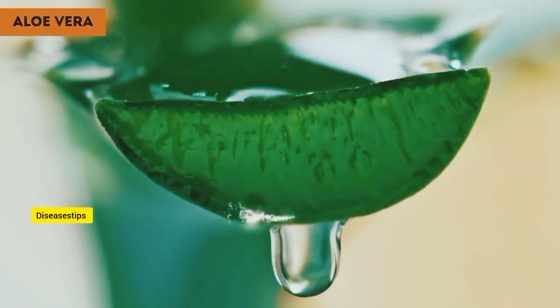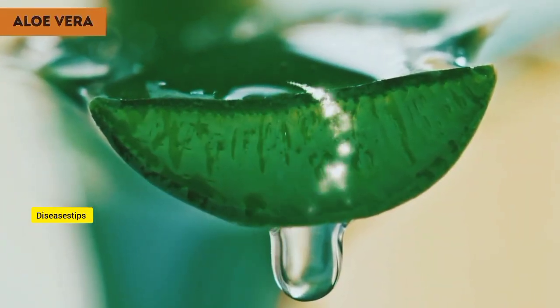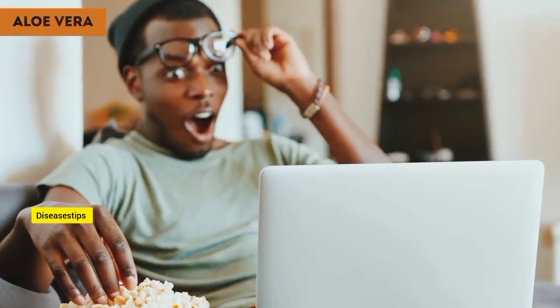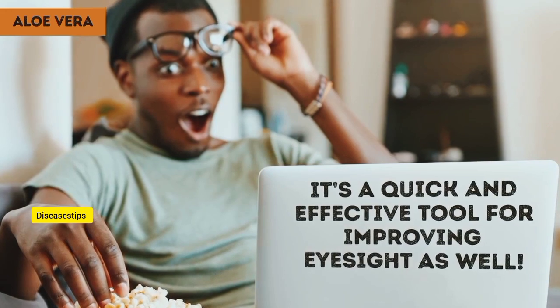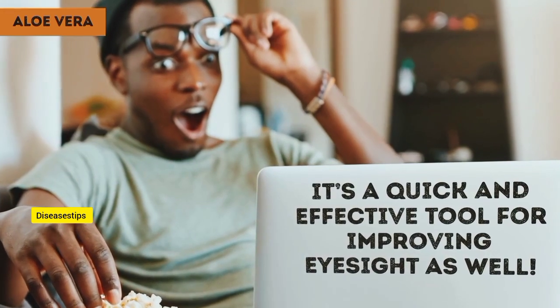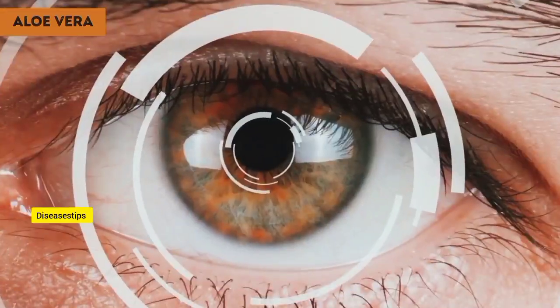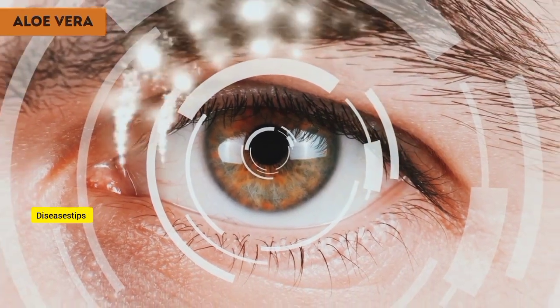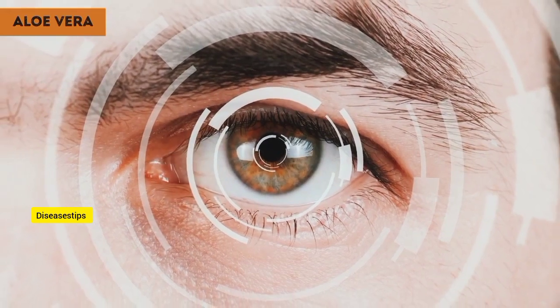Aloe vera is a miracle plant. No wonder people have been using it as a natural medicine and beauty product for centuries. It turns out that it's a quick and effective tool for improving eyesight as well. It's a great source of important vitamins and antioxidants that help with white blood cell production and tissue recovery. More than that, it protects the delicate membranes covering your eyes.